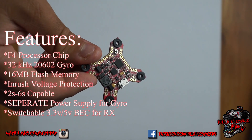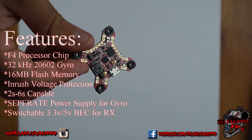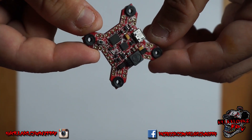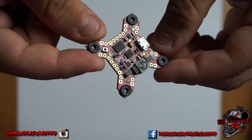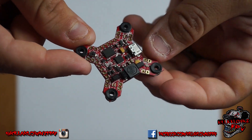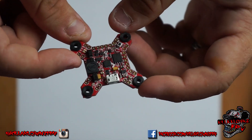This one has a selectable BEC for the receiver — you can set it at 3.3 volts or 5 volts. Being DSHOT capable, you don't have to reroute PWM signal anywhere; it's just pad to pad. It also has all the TX pins for SBUS and everything.